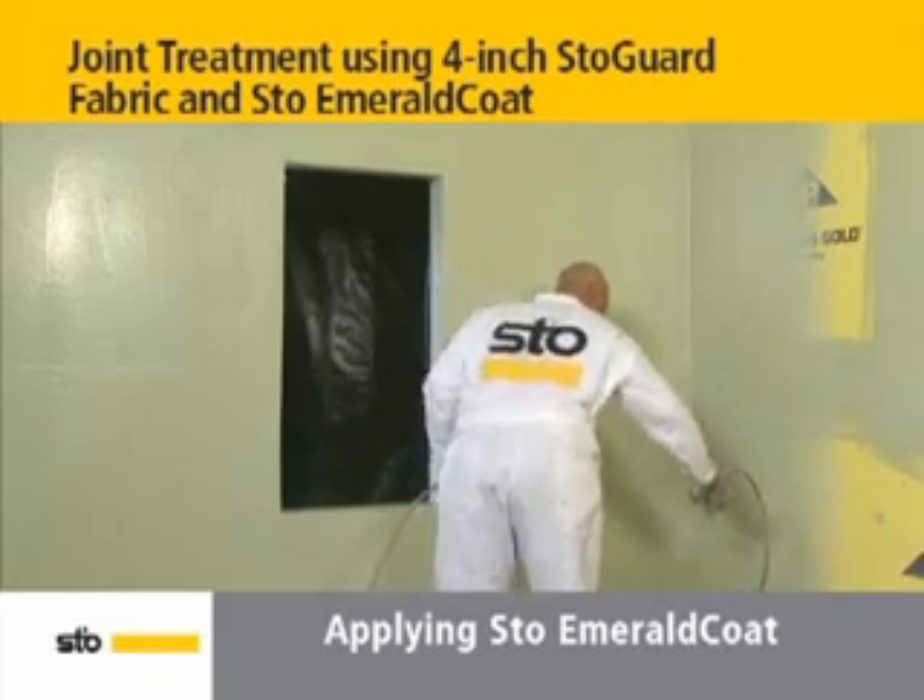Stow Gold Coat may also be used with Stogard fabric in place of Stow Emerald Coat.